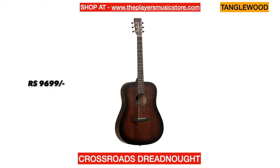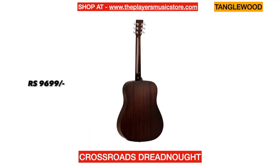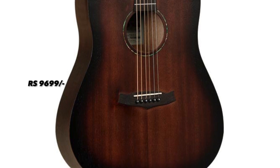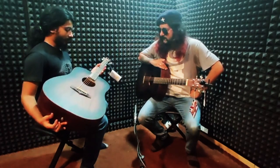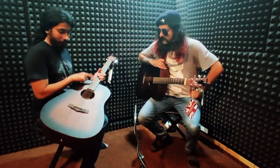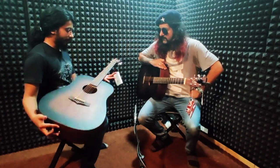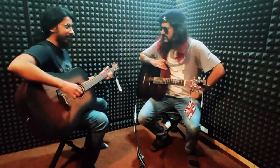I will talk about the specifications first. This is basically the entry level, which is the Crossroads, and it is the Dreadnought — the cheapest one. It has got hand-selected mahogany on top, mahogany on the back and on the sides again. It has got Techwood on the fingerboard and the bridge.